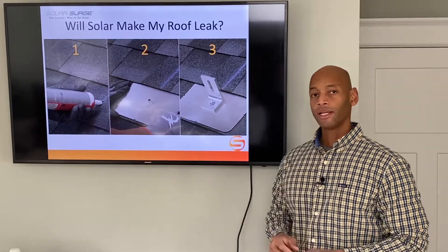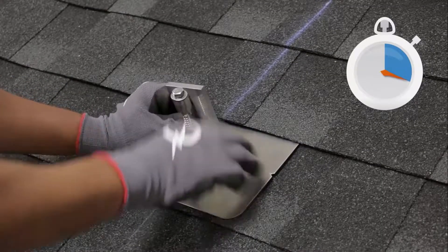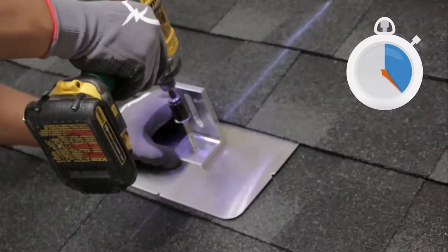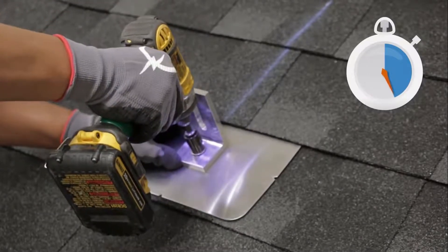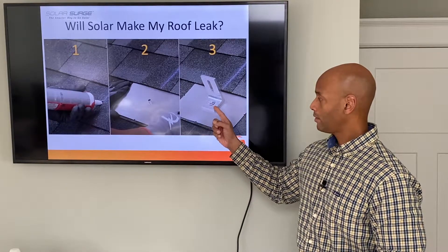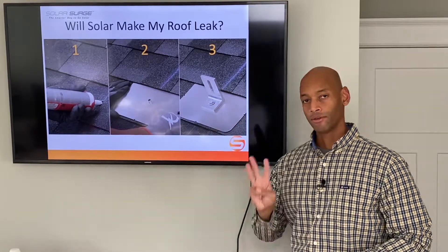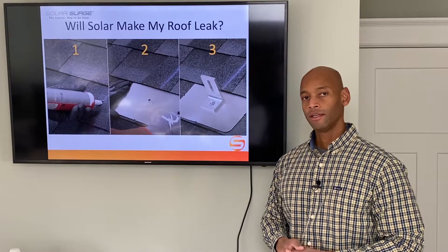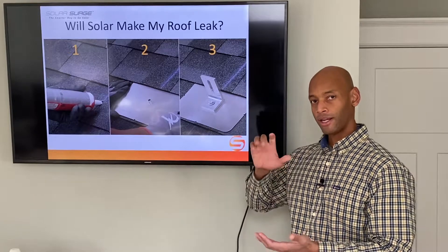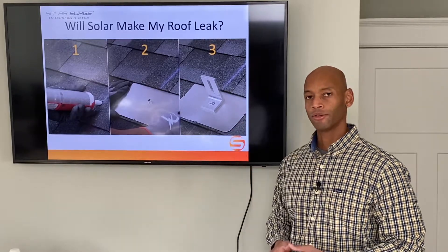Finally, in step three, we have a four-and-a-half-inch by five-sixteenths-diameter stainless steel lag bolt, which bolts through all of these into the rafter itself and compresses down once it bites the rafter. At the top of this lag bolt there's a neoprene gasket washer, which makes your third level of waterproofing protection. The key is to make sure you identify your rafters, hit the rafter, and once that bolt comes down and compresses the entire assembly, you've got a completely waterproof connection.